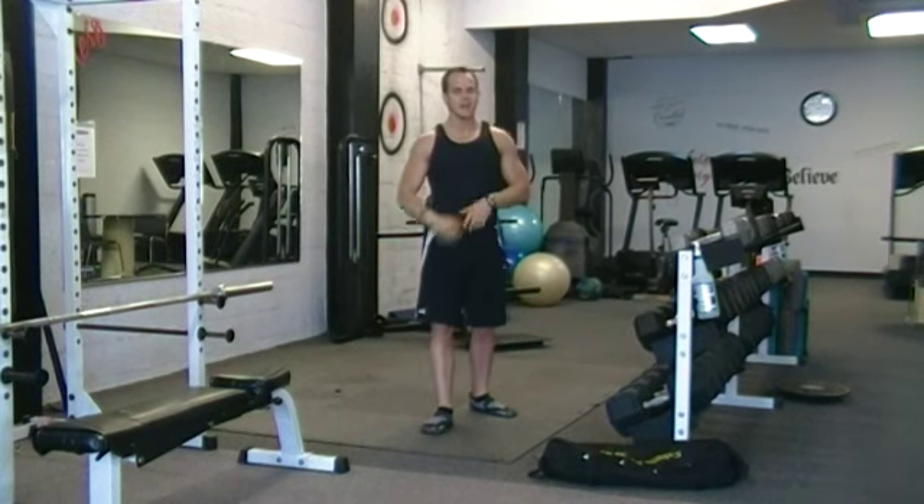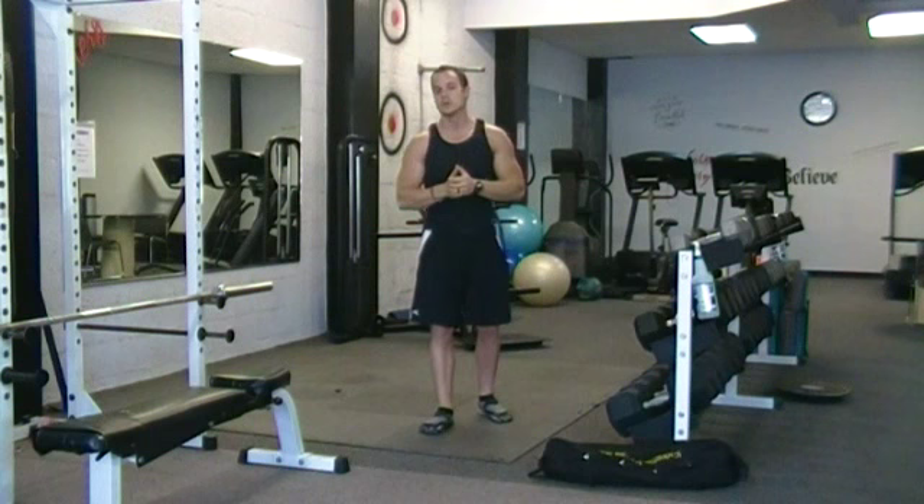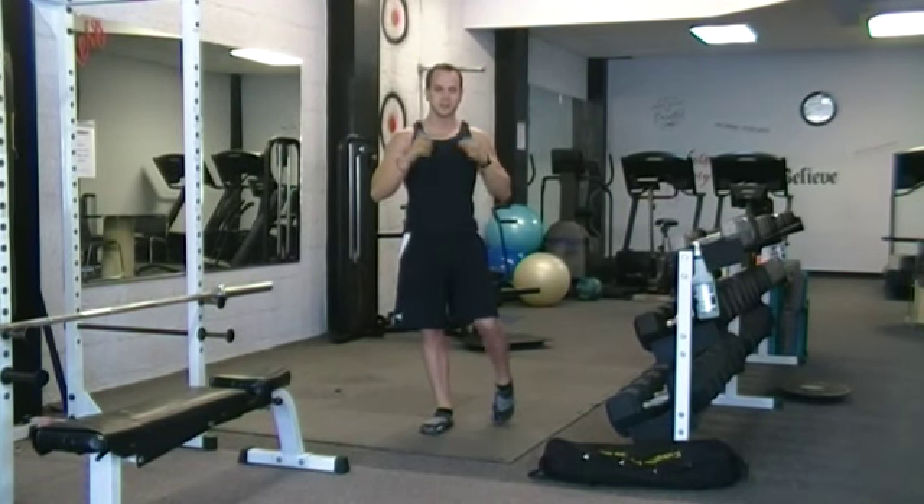Today I'm going to talk about the hang clean to push press. It is a power movement, it's a dynamic movement, it requires your whole body — so be careful.